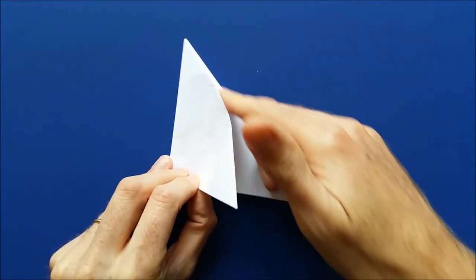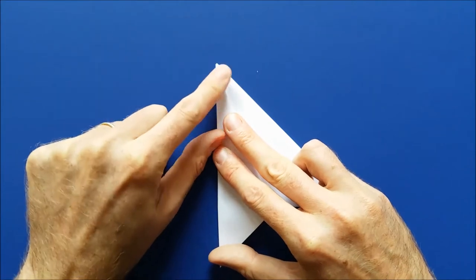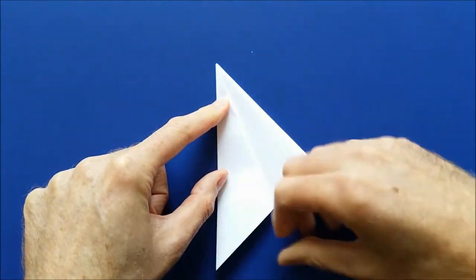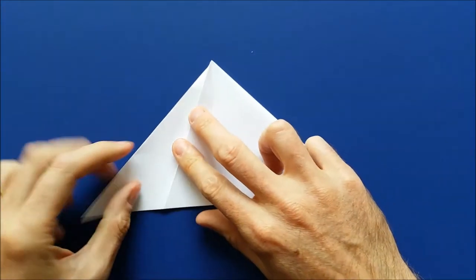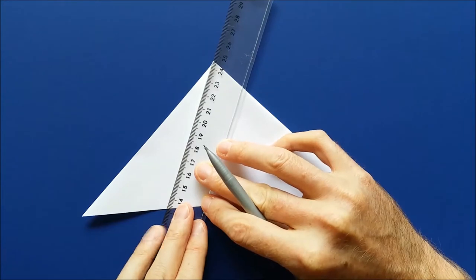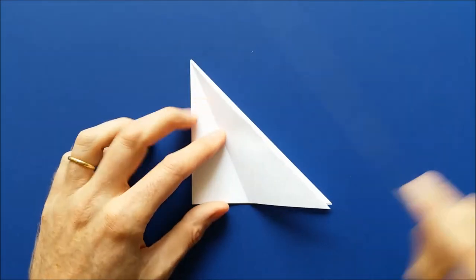Now we're going to bring this edge here to this edge. Now we're going to mark the fold here. And so that you can see better, I'm going to mark this fold here. This is the crease of the fold that we just made, and I'm going to mark it on the other side as well.